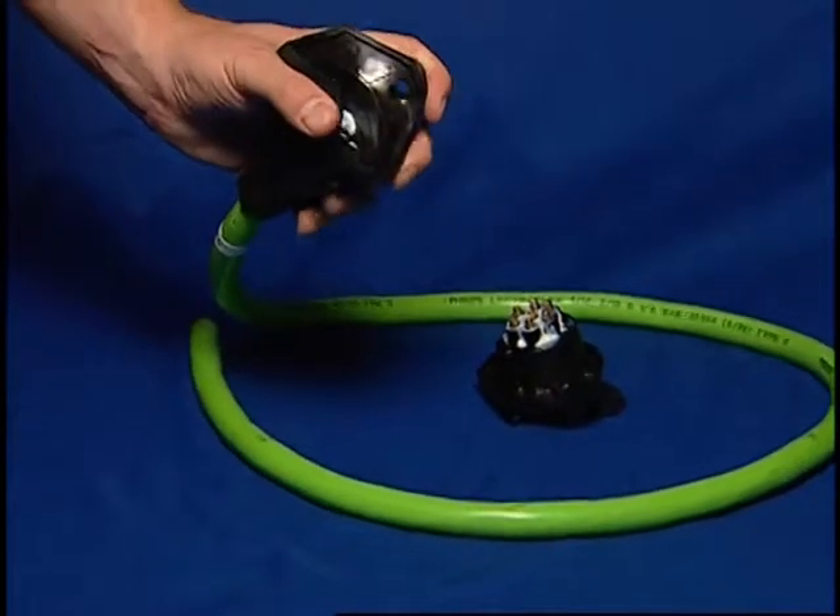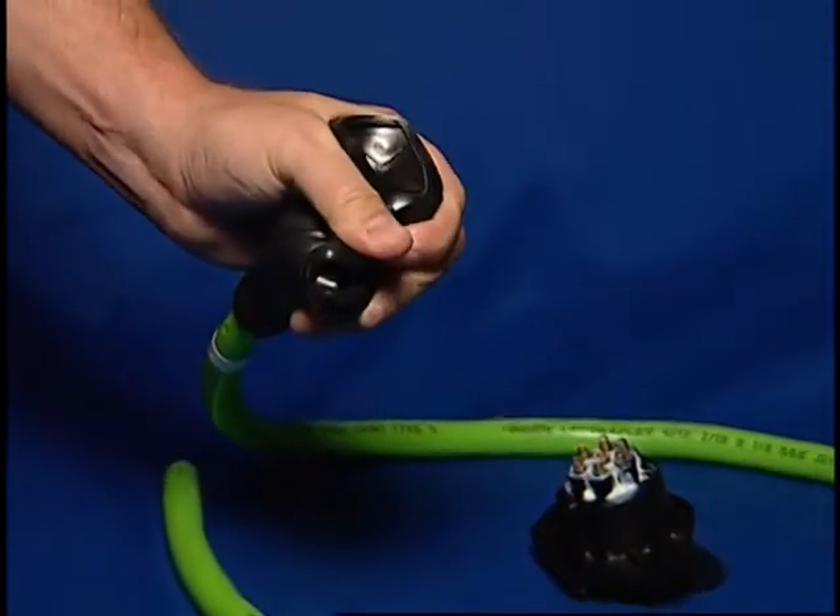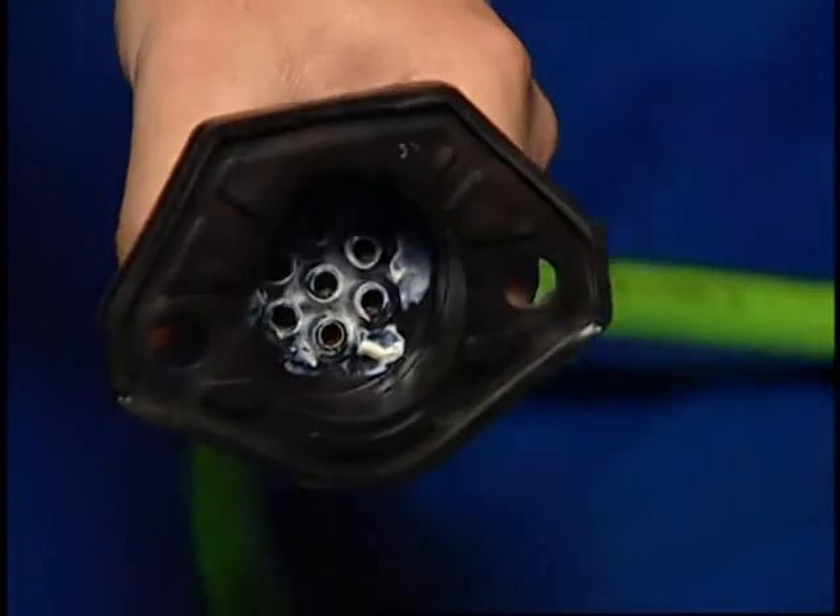For OEM installations, the soft gasket allows it to be inserted from the rear, making installation fast, tight, and waterproof.